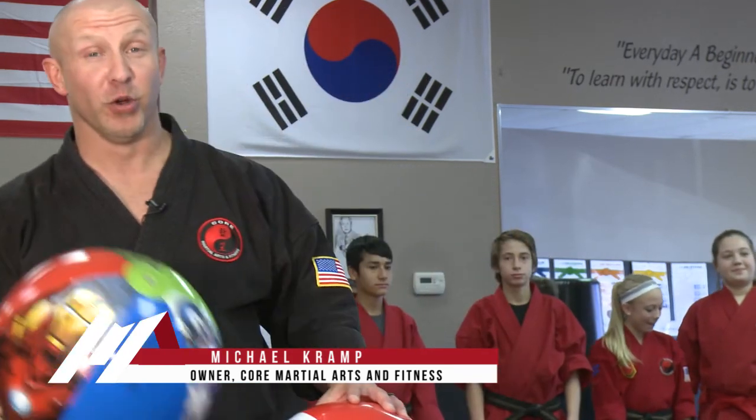Hi, I'm Michael Kramp. I'm with Core Martial Arts and Fitness. Today we're going to play a game. Generally game days follow test days or testing week, and we try to have as much fun as we possibly can. In this particular game, we're going to be adding a variation.